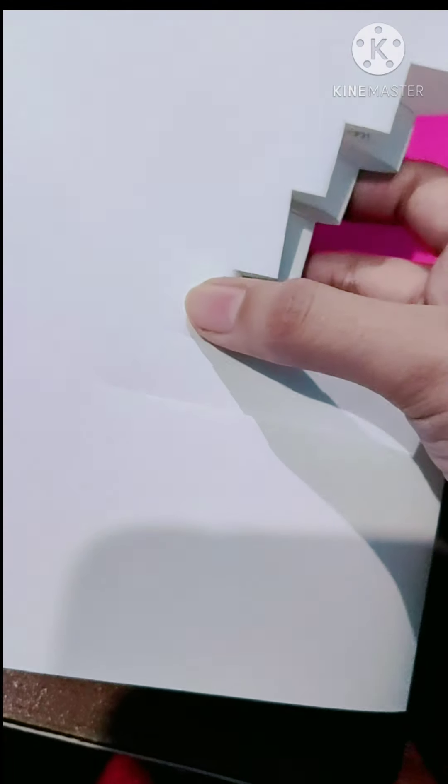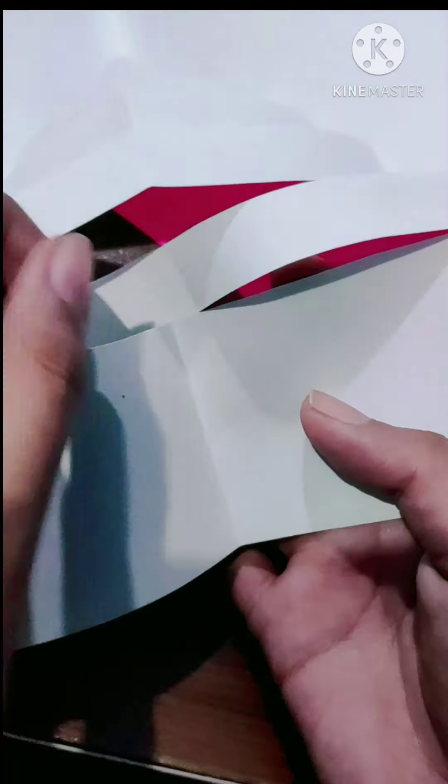You have to fold all 5 of them equally, from both sides.